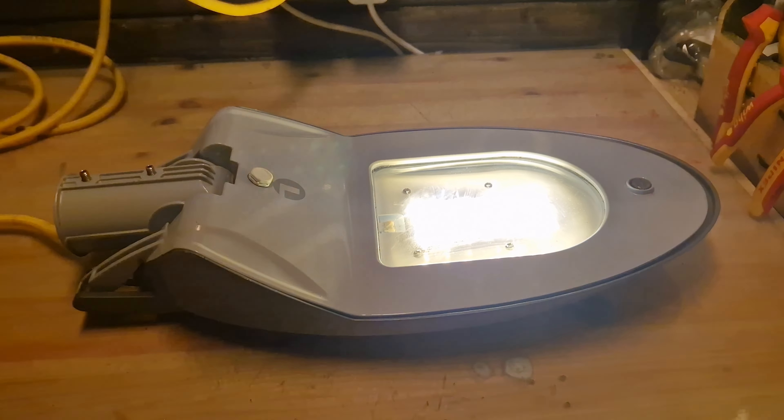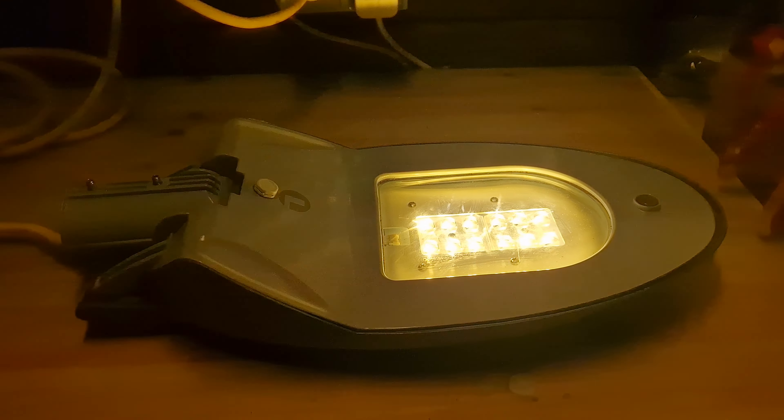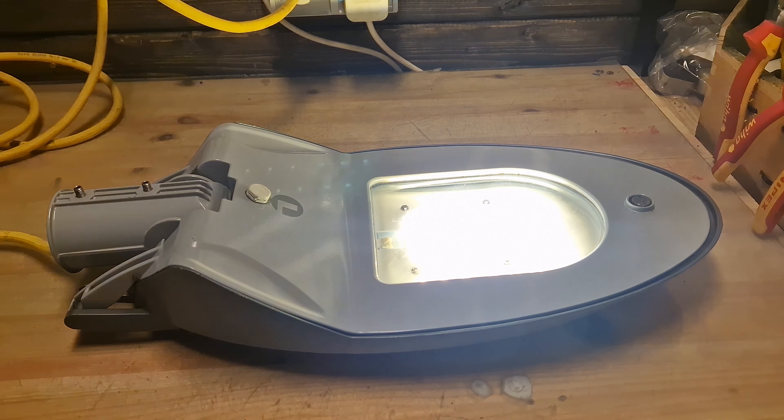And that's the Lightwell Street S20 for you. Hope you like this fixture more than me, and if not, that's fine. Thanks for watching, have a nice day, and let me know in the comments what you think of this fixture.